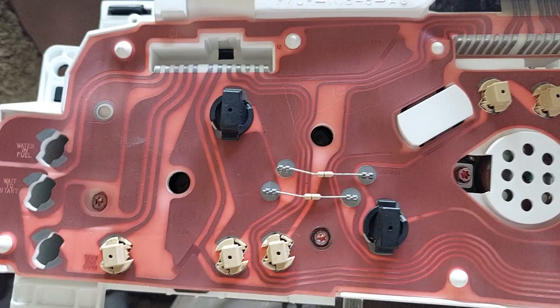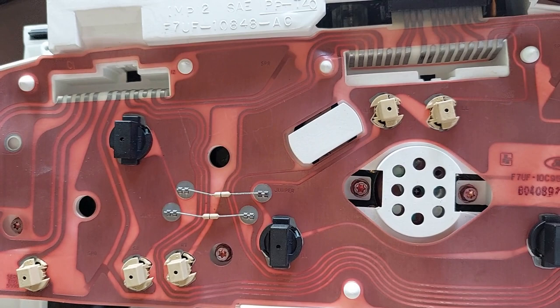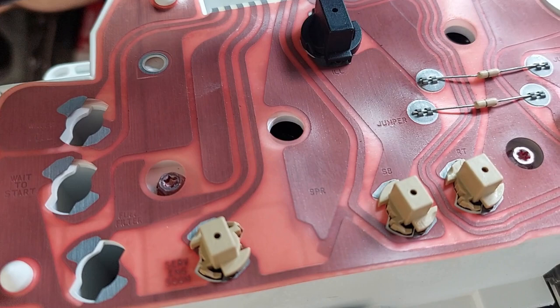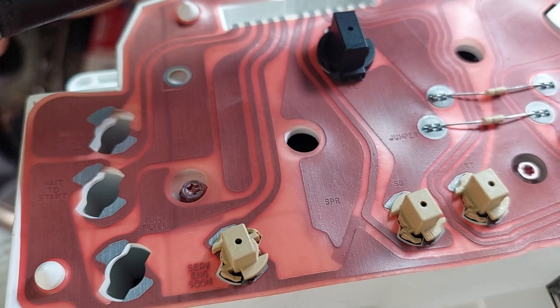At this point our paths diverge depending on what you're trying to do. If your goal is to just swap a cluster, grab the new compatible cluster, reconnect those three plugs that run across the top, put it all back together, and you're done. If your goal is to fix the odometer problem, you still have to keep going. I'm going to check my new cluster, check how its gear is, and replace that gear. I'll also open this one up to verify the failure and to practice.